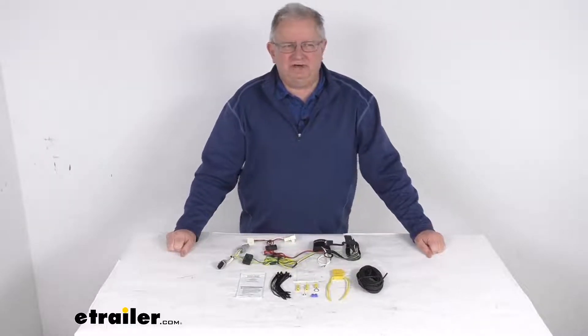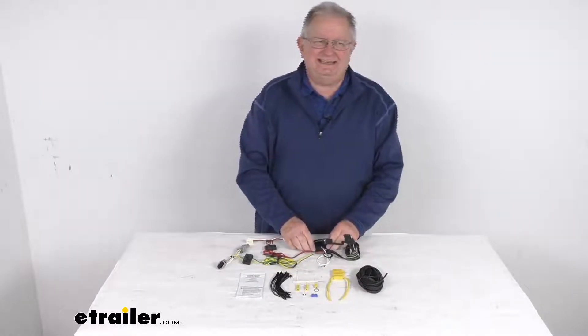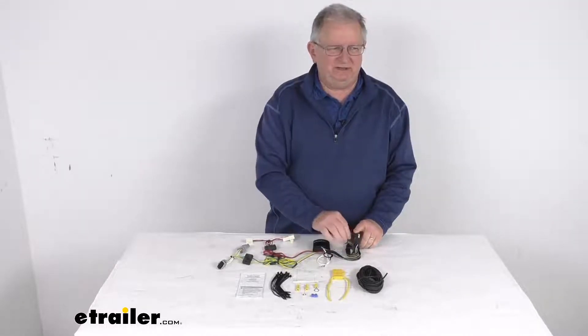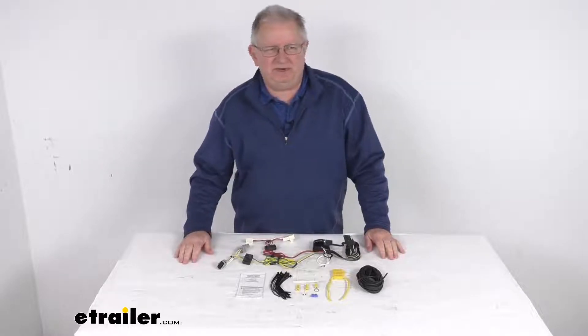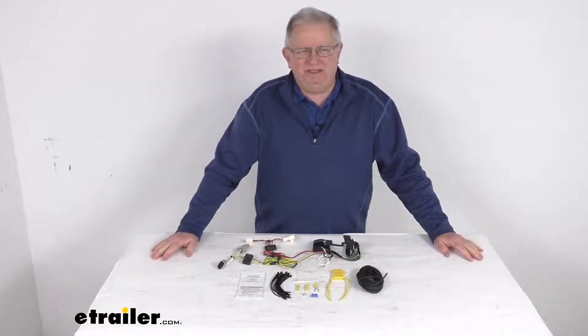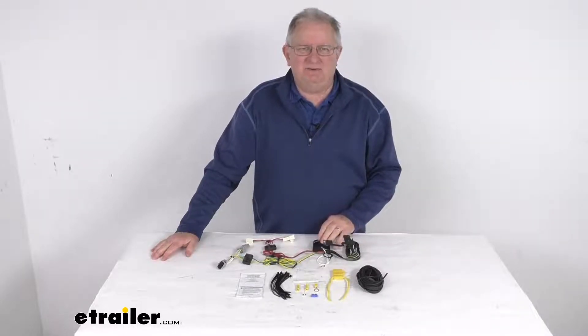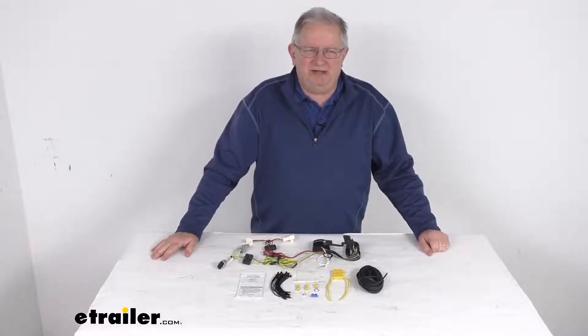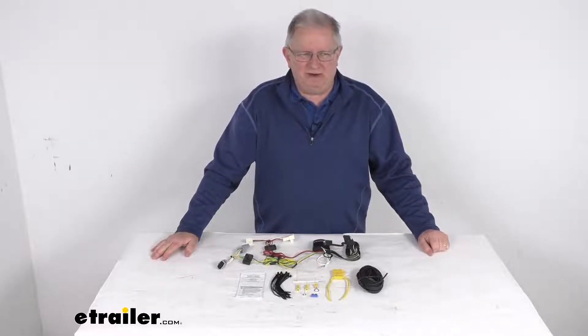Hello everybody, this is Jeff at eTrailer.com. Today we take a look at the T-One vehicle wiring harness with this four-way flat trailer connector. This is a custom fit part, designed to fit 2017 and newer Toyota Prius Prime vehicles. On a custom fit part like this, I recommend you go to our website, use the fit guide, put in your year and model vehicle, and it'll show you if this will work for your application.